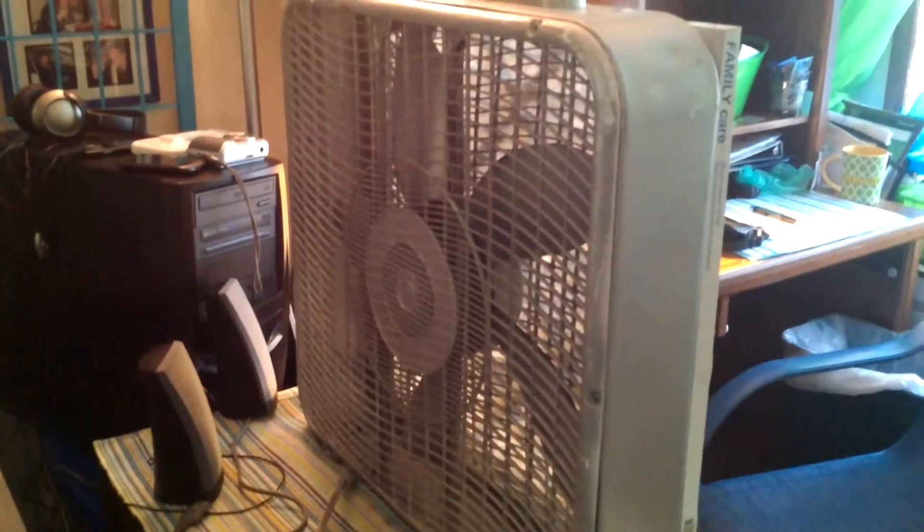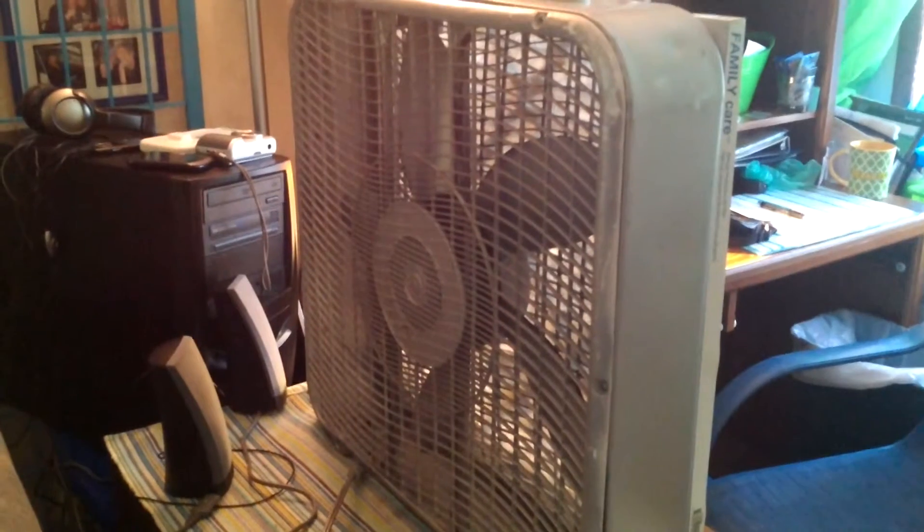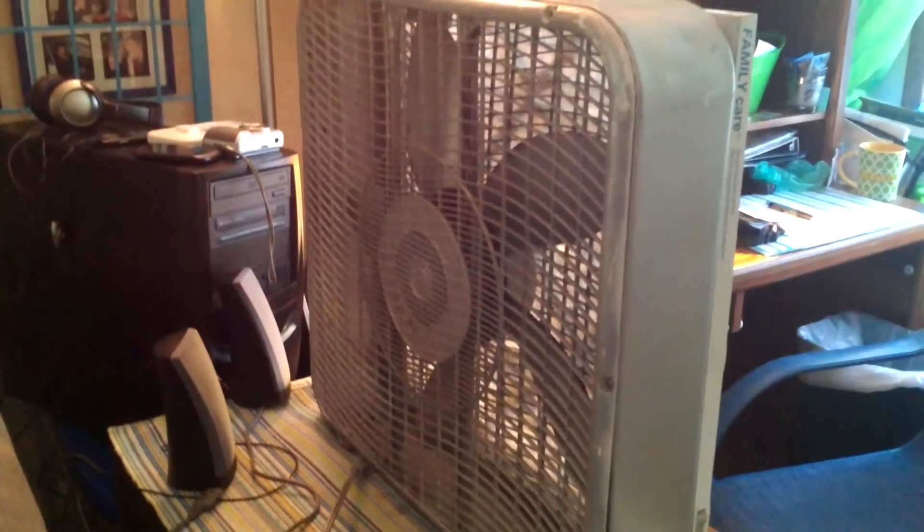Hello, everyone. Today I'm going to show you how this ordinary box fan can be turned into an air purifier.